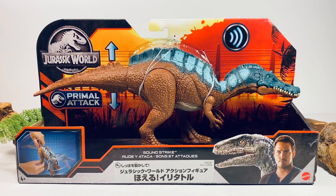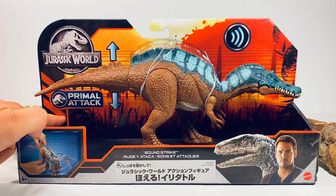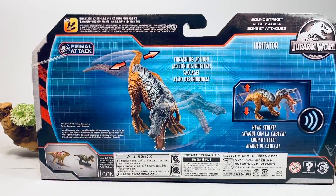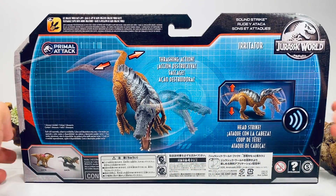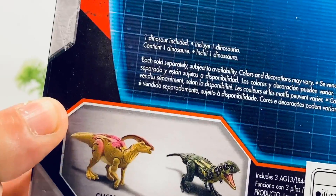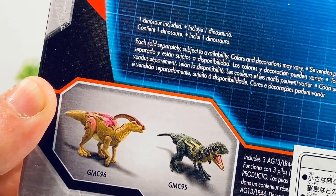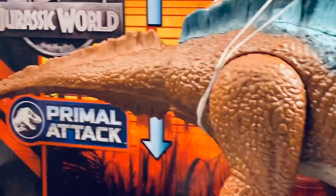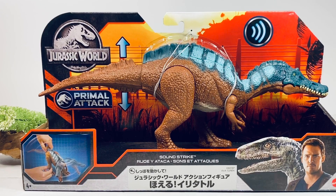Let's just go over the packaging super quick before we crack this figure open. It comes in the new Primal Attack packaging that we've seen a bunch of times already. You've got the Primal Attack logo just below the tail, the Jurassic World logo up in the corner, a picture of how the action feature works, and Owen and Blue on the front. Spinning around, you've got a nice full art picture of the Soundstrike action on the Irritator. On the bottom left-hand corner, you have pictures of the other figures in this wave. We already have the Majungasaurus, which I reviewed a couple weeks ago, and we have the new Camp Cretaceous Parasaurolophus, which I'll be reviewing shortly after this one.